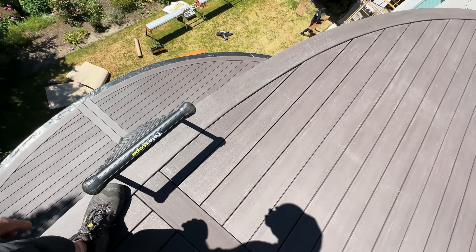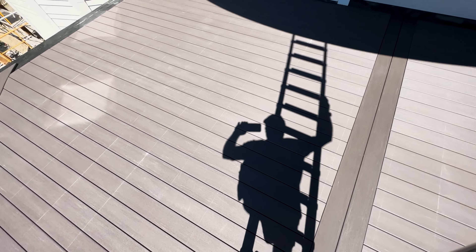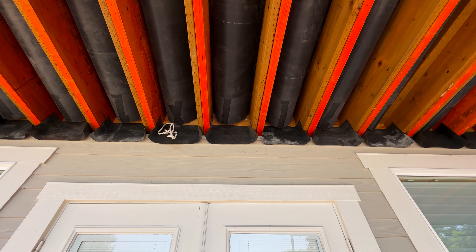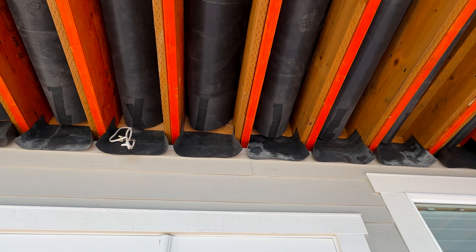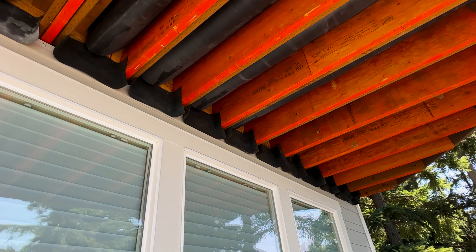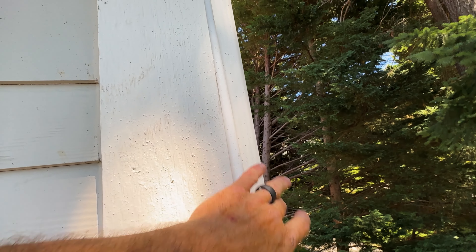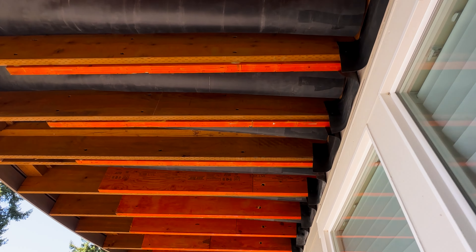Let's go down this ladder and check out the lower deck — always have three points of contact when climbing a ladder. So here's the bladder: it's draining towards the house. There are the baffles — the water either drips out of the bladder and into the baffle, hits the baffle, or just drips down; either way is fine. There'll be a gutter along here that the gutter company is coming out next week to install, and they'll tie it right into this existing downspout right there.